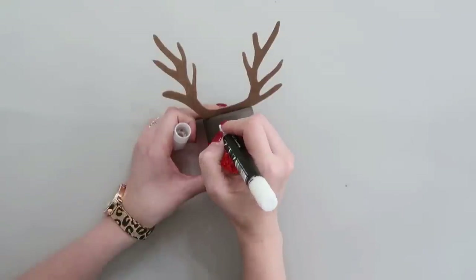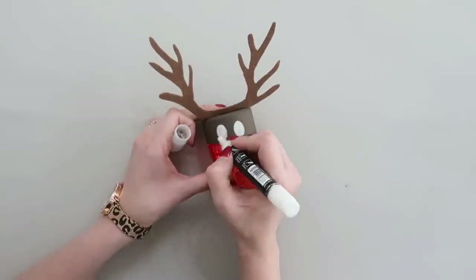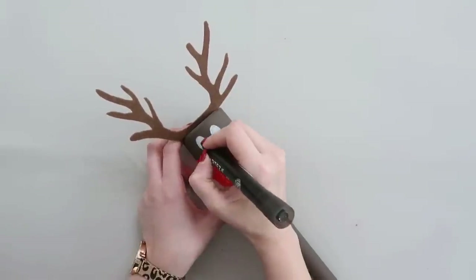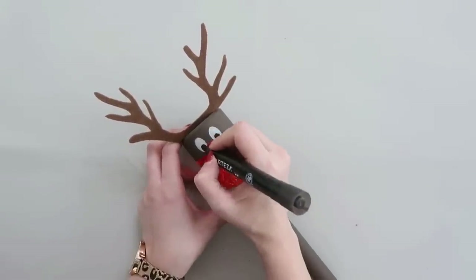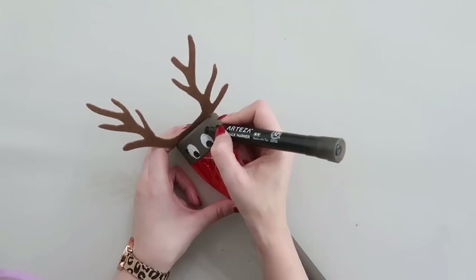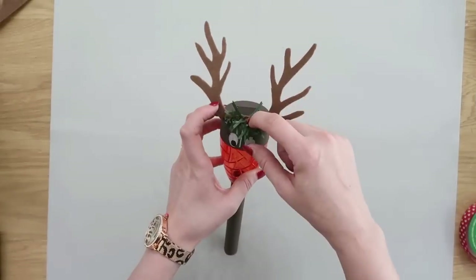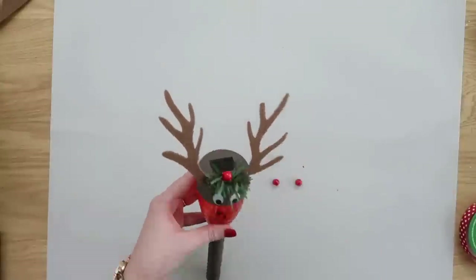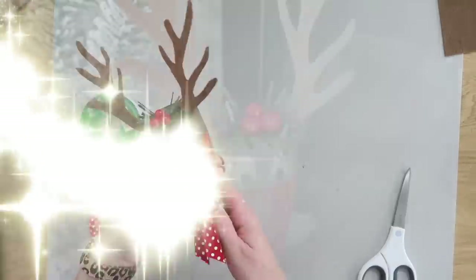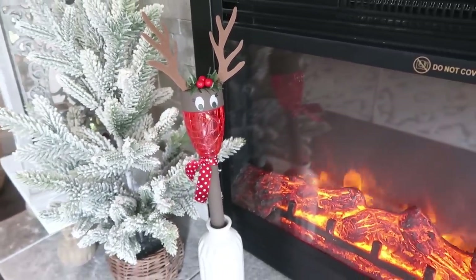Now our reindeer needs a face. I highly recommend chalk markers — I'll link all supplies in the description box below. Use a white and black chalk marker to create the eyes and add some eyelashes for detail. For antlers, freehand cut antler shapes from stiff brown felt, staying within the width of the solar light, and hot-glue them on top without covering the solar panel. Add some greenery and red beads to the antlers with hot glue, then tie a little ribbon around the base as a scarf. These would be so cute in a kid's bedroom or used as gifts.